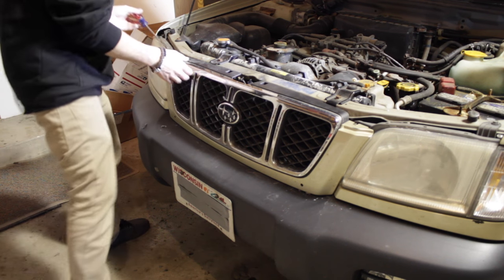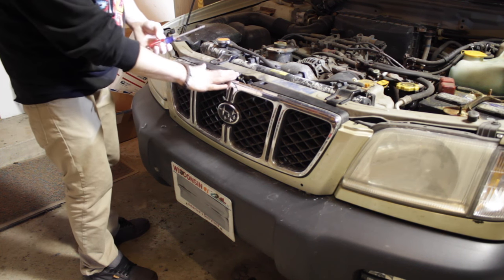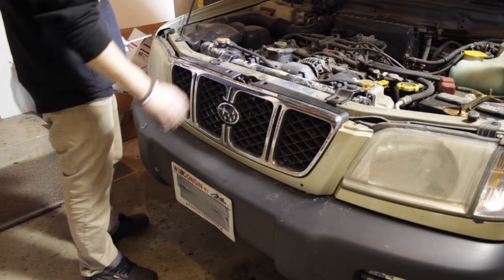Now that we've drilled through the grill, I'm going to be removing it so we can mount the light bar to the grill.